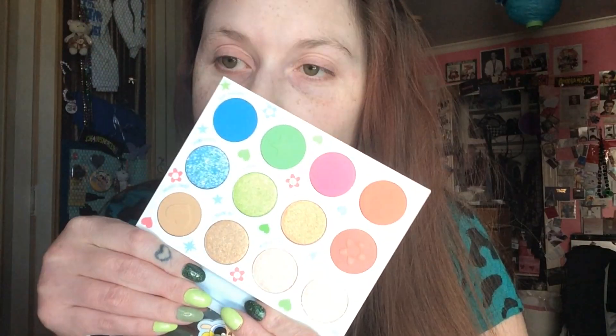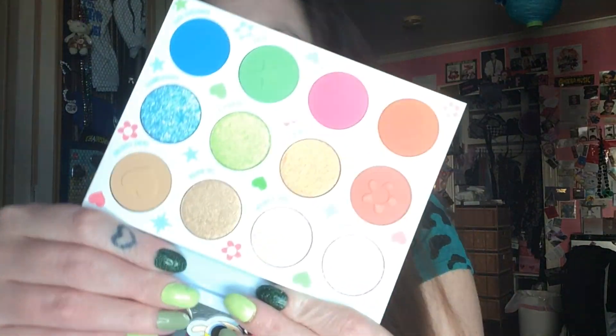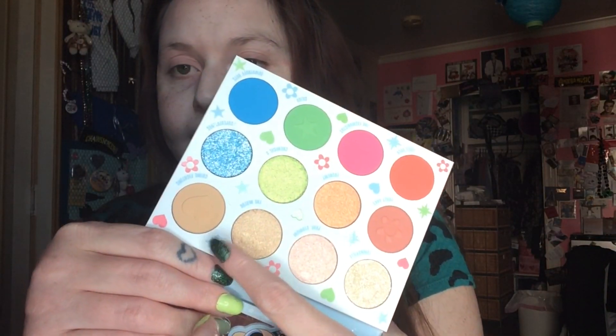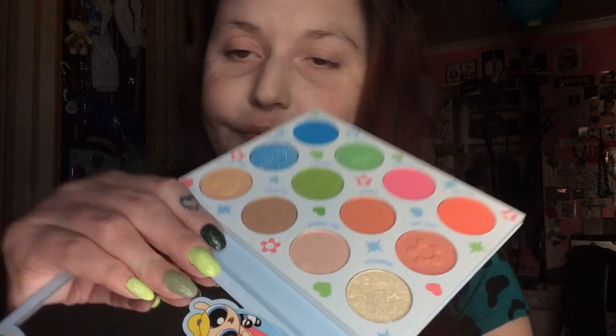If you guys did not see that video, this palette is really well-built — it's got a great mirror right here. This is what it looks like; I have not used it yet and we'll be using it today. I love that it has a little indent. It's gonna be really hard to destroy. It actually is a super clear, HD mirror — great.